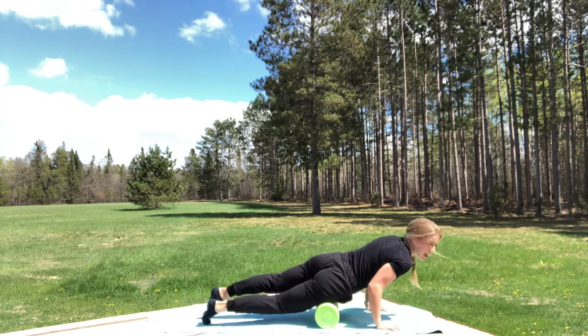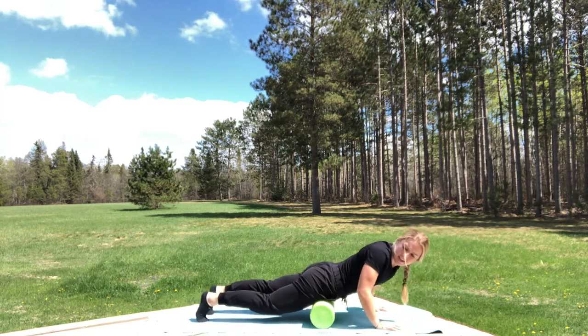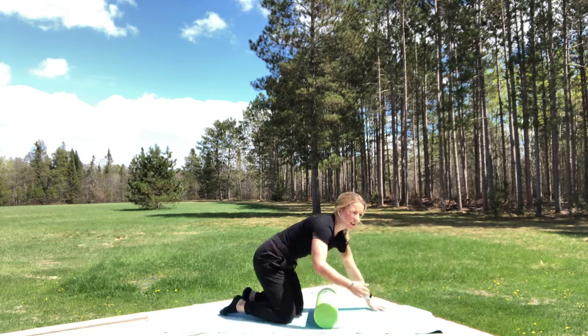Moving to the side, to the middle, and to the other side, really feeling that stretch.